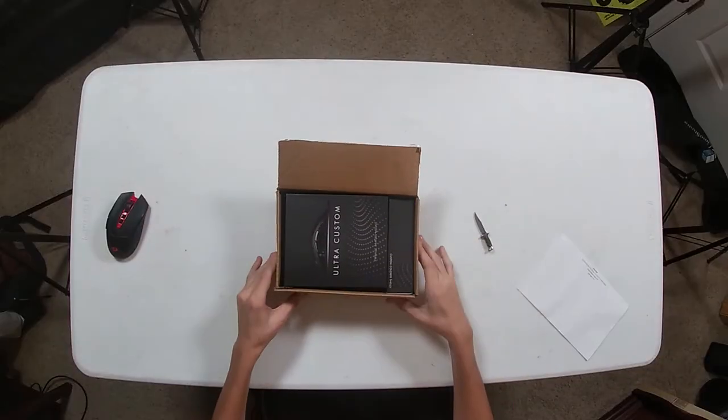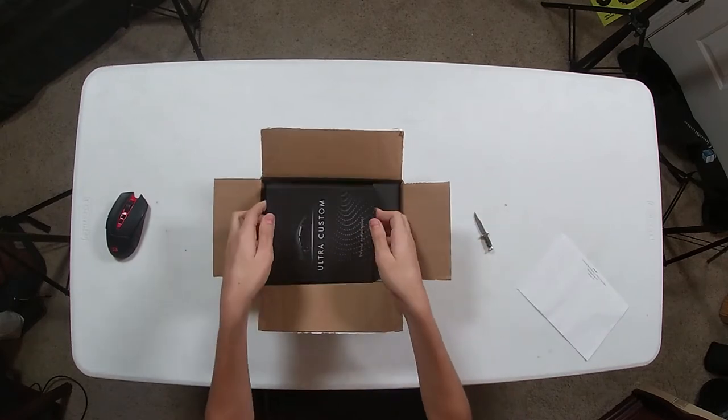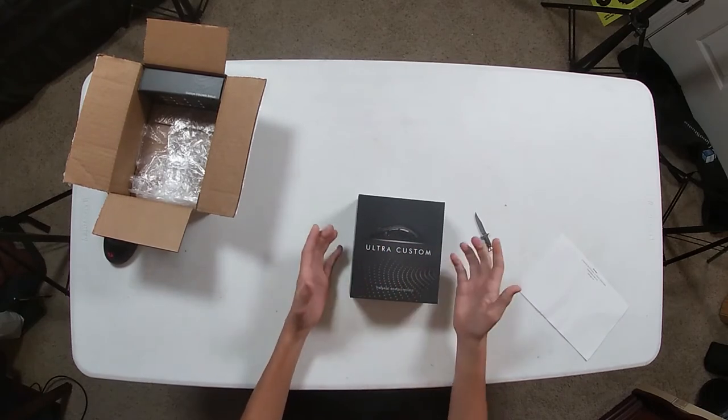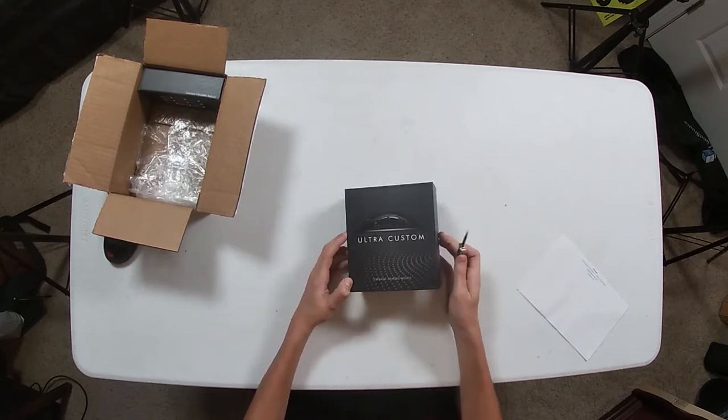I've already opened up the box. Here's the paperwork, and oh, there it is. So I did order the base mouse, the Ultra Custom base mouse, and the base is just the black. It can either come in black or white, just either one you want. It's the Ultra Custom Pawnage Edge Gaming Mouse. So let's get into it.